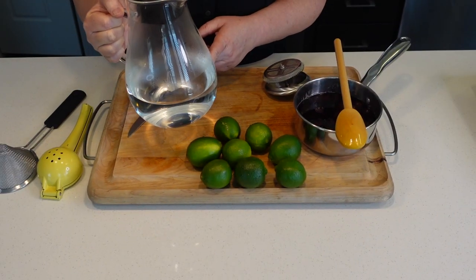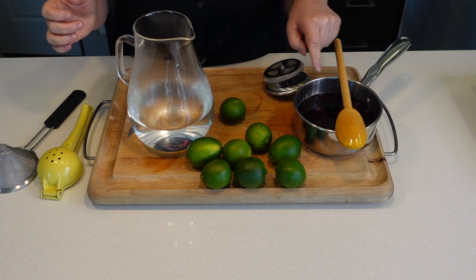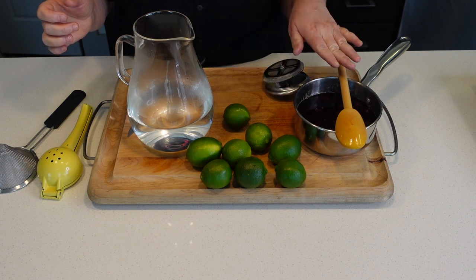I have four cups of cold water in this pitcher and I'm going to squeeze in eight limes while we wait for our blackberries to steep and cool down.